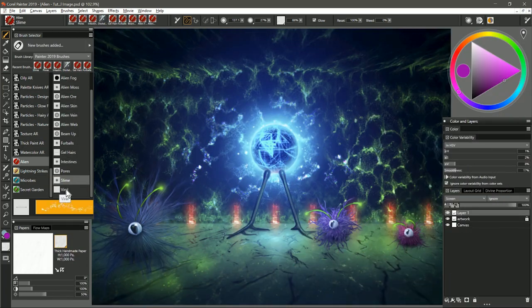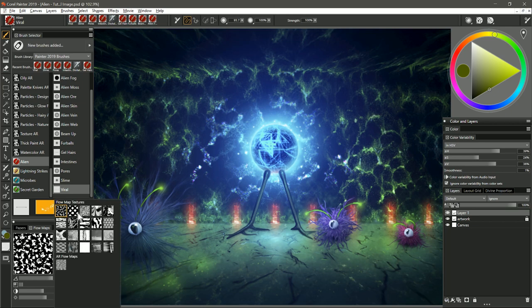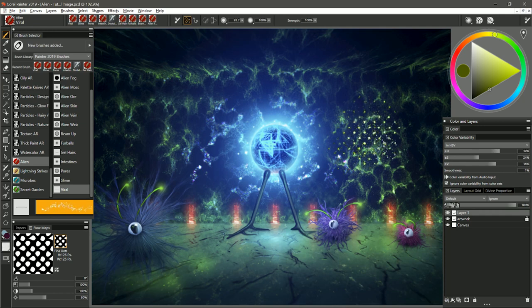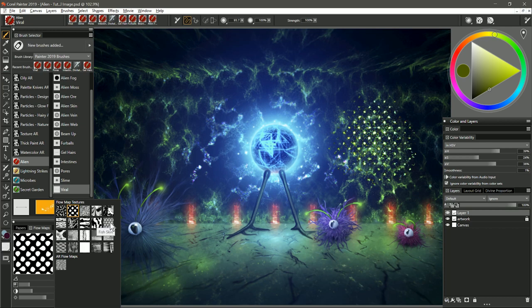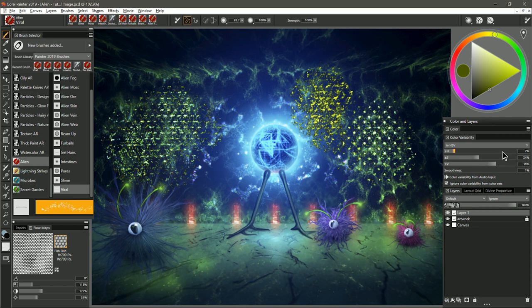The last brush in the Alien Brush Pack is called Viral. I'm going to choose a yellowish green color and paint on the ground — I get these little clumps of viruses or bacteria, or some sort of alien growth. You get these little multicolored blobs all clumped together. You can change the flow map — fine dots clumps the viruses in that pattern, and fish skin clumps them in a more hexagonal pattern. If you want more control over the variety of colors, you can play with the color variability panel — you can have the color vary less for a more consistent color, or vary more for a more rainbow colored result. You can also control the value and saturation.